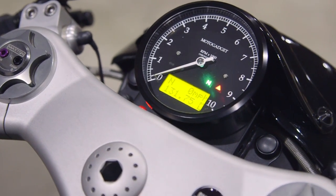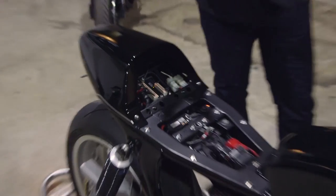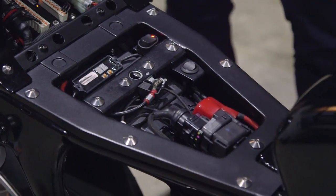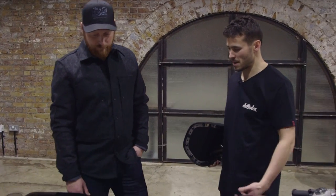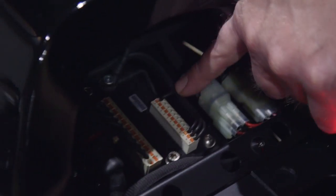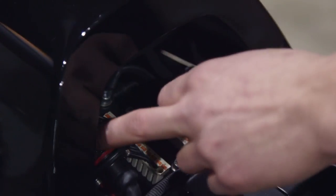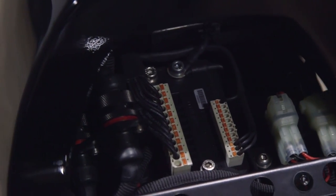The race mode gives a full aggressive map; the town mode is a softer, dulled-down map — similar to the standard Sport, Road, and Rain modes but more aggressive in race. There's also a quick shifter. The new loom uses switch plugs — quick-release connectors — making maintenance easy. It's F1/MotoGP spec, really, with multiple connectors throughout the bike. The tail section lights up nicely — the M Unit makes the wiring and lighting side of things very easy, and it's great even for anyone having a go at wiring at home.